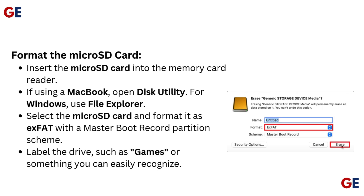Format the microSD card. Insert the microSD card into the memory card reader. If using a MacBook, open Disk Utility. For Windows, use File Explorer. Select the microSD card and format it as exFAT with a Master Boot Record partition scheme. Label the drive something like 'Games' or something you can easily recognize.